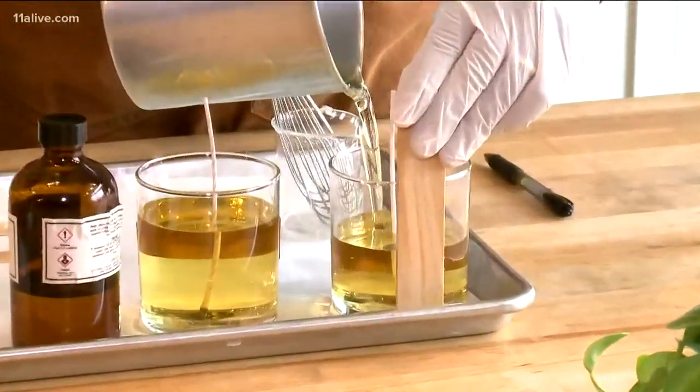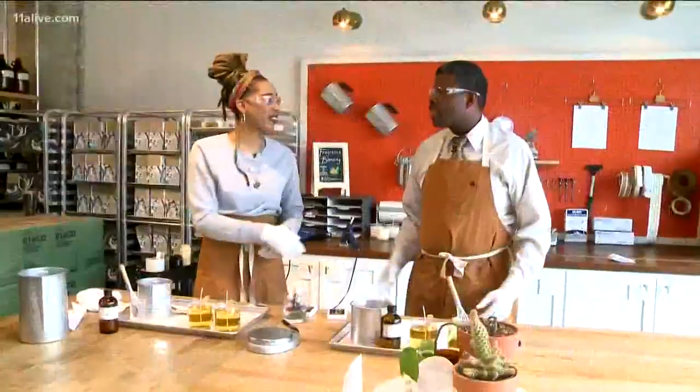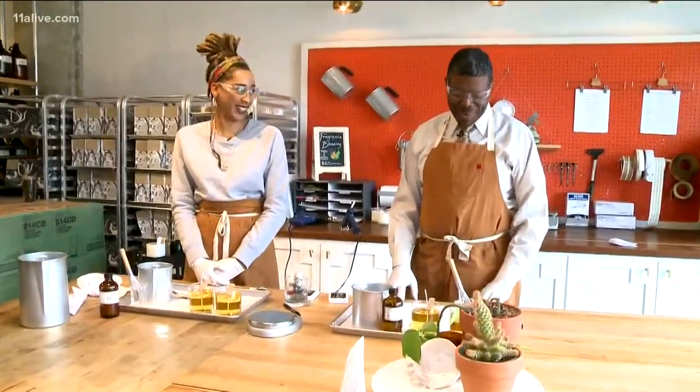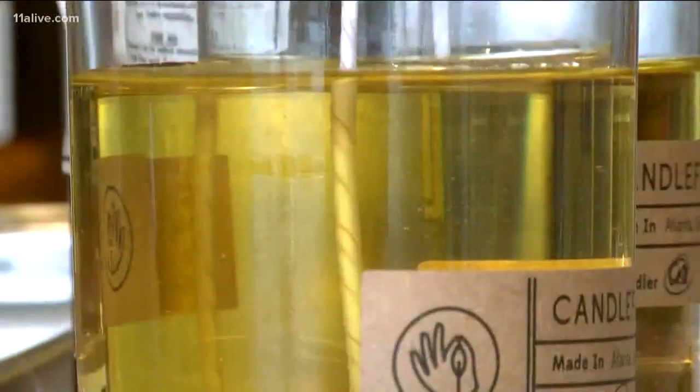And now we wait for the wax to harden. Congrats, you're an official chandler! How do you feel? I feel chandler-esque. Very chandler-esque. We'll see once the candle solidifies how well I've done.